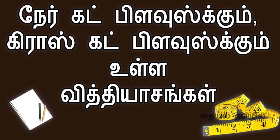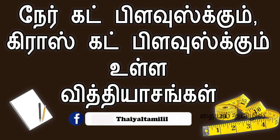Hello viewers, welcome to our channel Thaiyel Thamilil. In this video, we will cut a straight cut and a crosscut blouse, and cover the details of both methods.